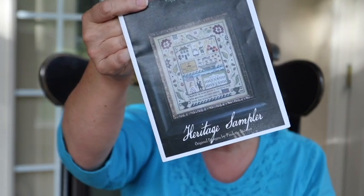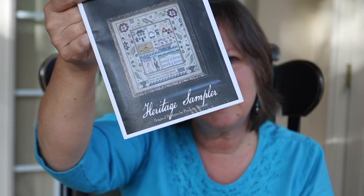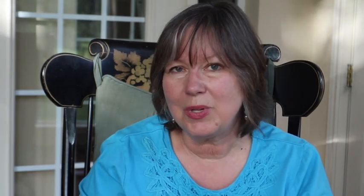I have found I already have too many things going on. This is kind of like startitis, as we call it in knitting. I didn't do stitch mania, but I think I'm making up for it in all the stitch-alongs I'm participating in. That is the Heritage Sampler by Plum Street. If you want to join along with us, the hashtag is VAN for Vanessa, BEC for Becky, and SAL. A lot of people have finished it — it is beautiful.